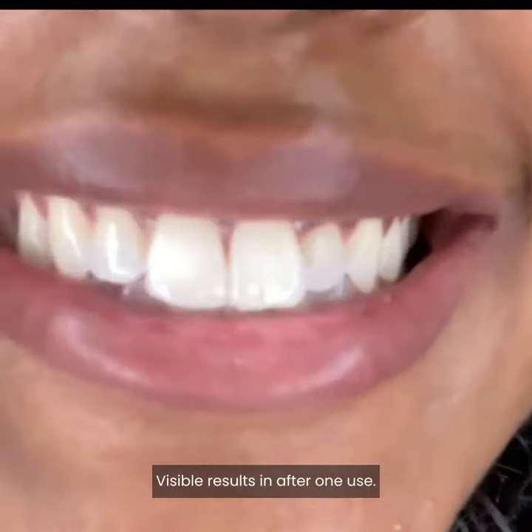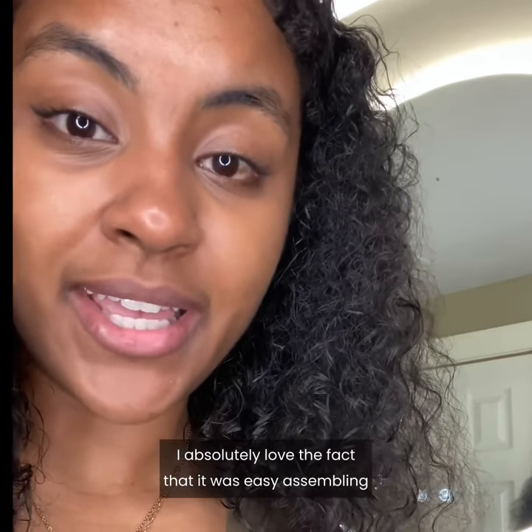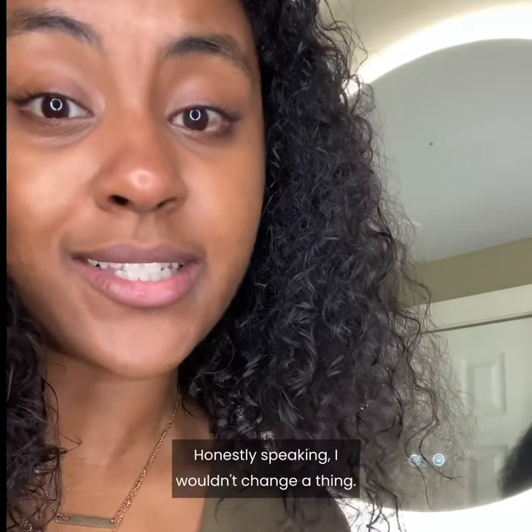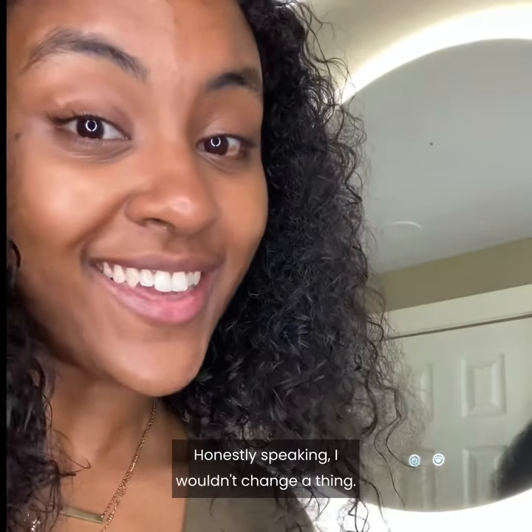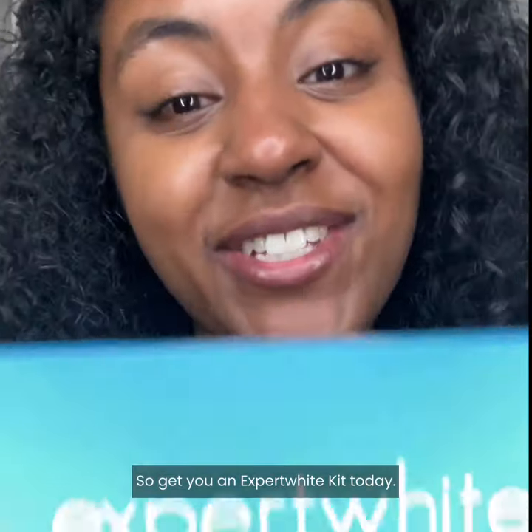Visible results after one use. I absolutely love the fact that it was easy assembling and in 30 minutes you see a difference noticeably. Honestly speaking, I wouldn't change a thing. I'm super excited because I will be throwing this in my carry-on. So get you an Expert White Kit today.